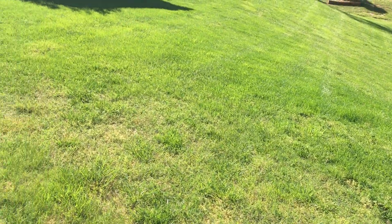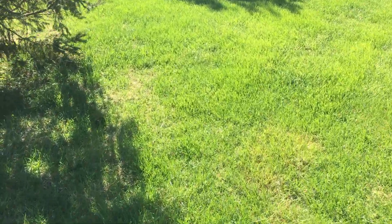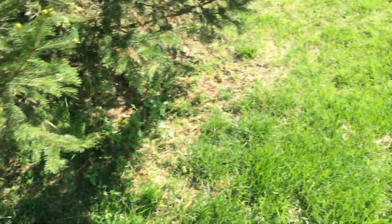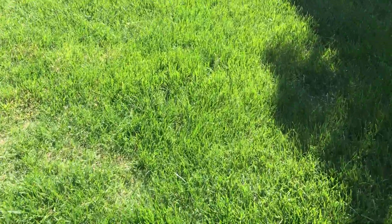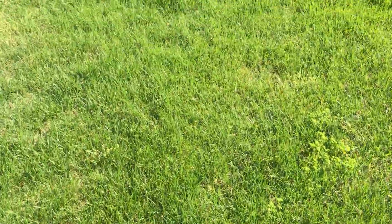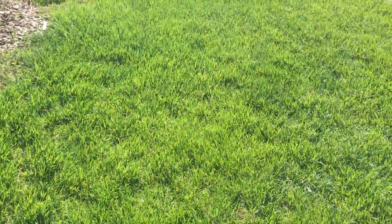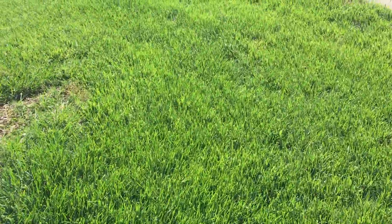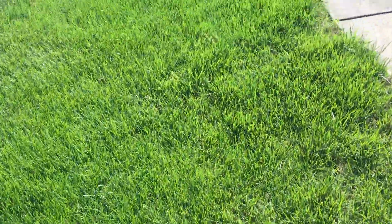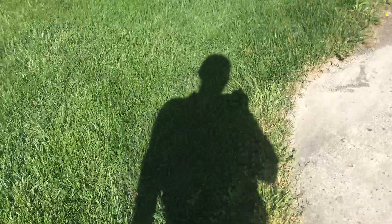It seems like nobody's home today, so we'll have to figure something out over the phone and this video. Coming over here it's more Bermuda — kind of the same story, nothing too outrageous. Then we start getting more back into good fescue, or at least better blends of grass. Overall, it looks like we can help with this quite a bit and give you the most beautiful lawn we can hope for. I still haven't seen irrigation heads — I'm going to go ahead and call it that I don't think there are any.